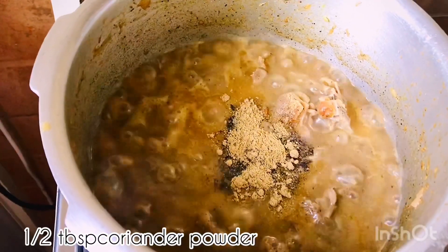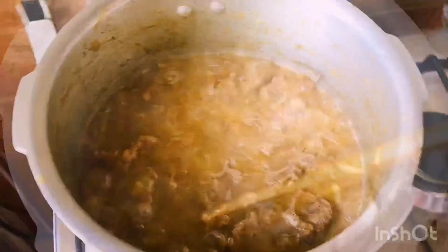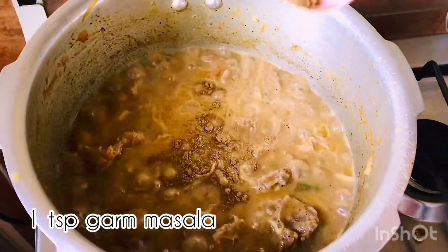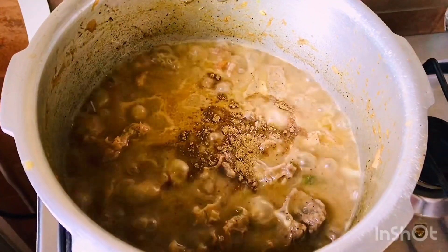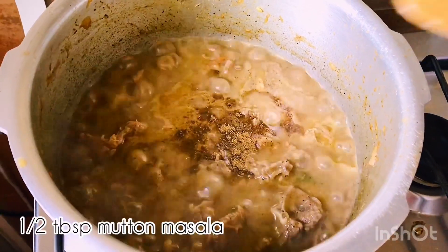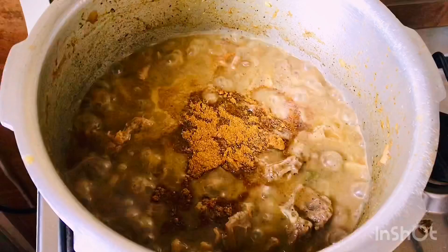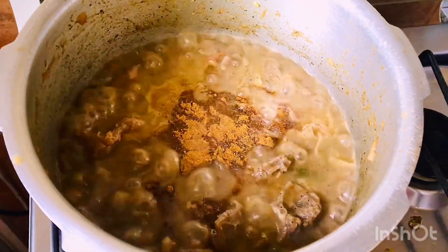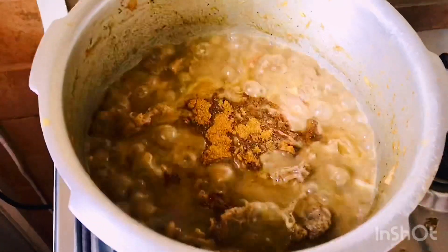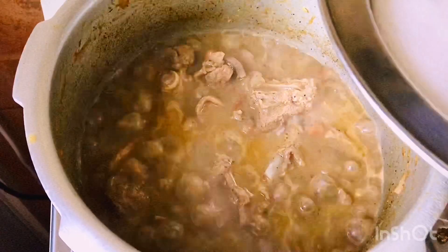Add 1 tablespoon of salt. Now let's stir. Add 1 tablespoon. I will cook the same way.